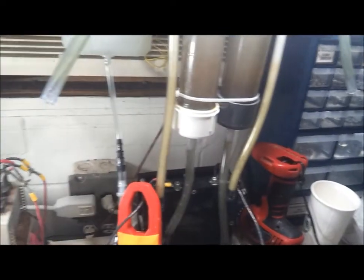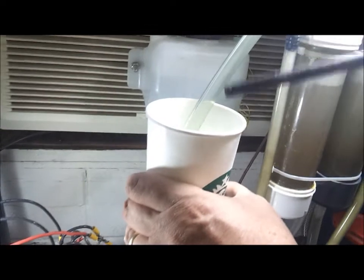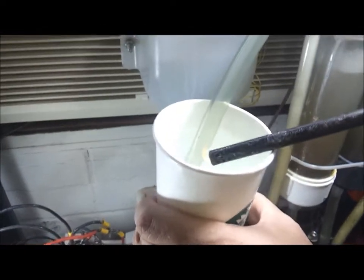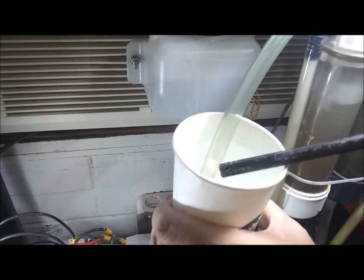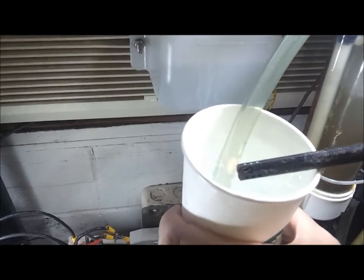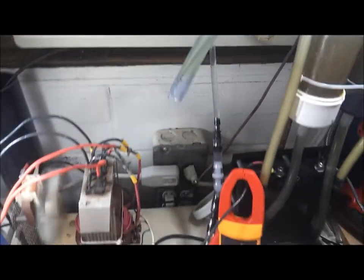I'll prove it right here. This is a cup for the bubbler, and I'm going to try to light the bubbles. As you can see, there's a little bit of a puff, but it's not burning. Bubbles are not burning. That's the oxygen side.